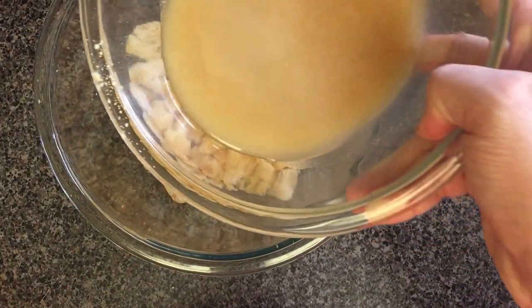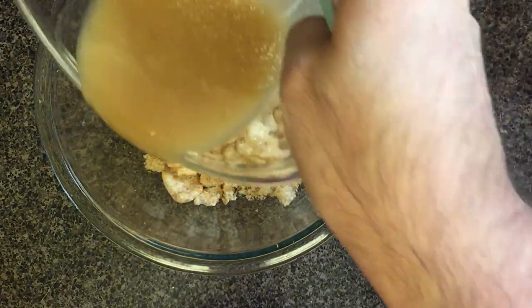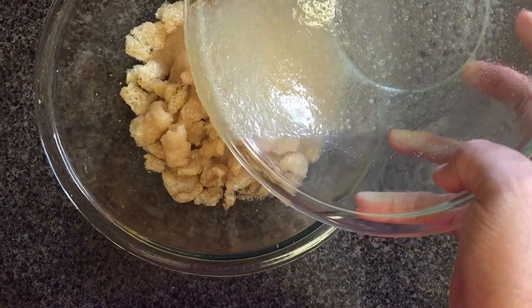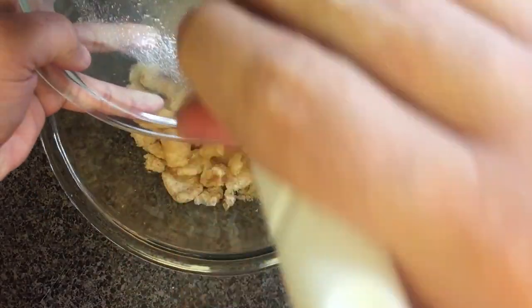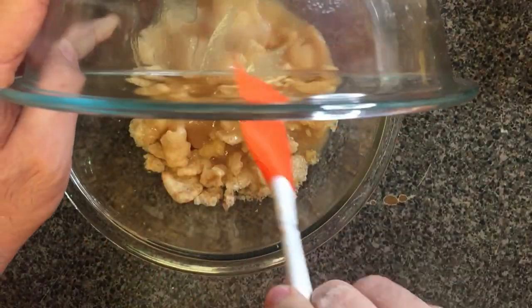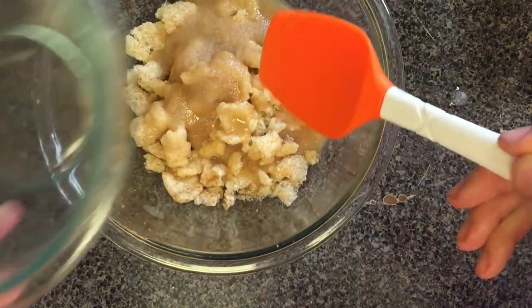I just realized the recipe actually calls for confectioner's swerve, not regular swerve, but I'm gonna keep going because this is just an experiment and I will have varied results based on the fact that I didn't follow the recipe exactly. So at this point I'm gonna pour this mixture over my pork rinds. It's gonna be a little grainy but it will be fine — I'm gonna use a spatula to get the rest of this sugar. I don't ever remember a cereal being super fine in terms of its sugar content, so I feel like this will be okay.